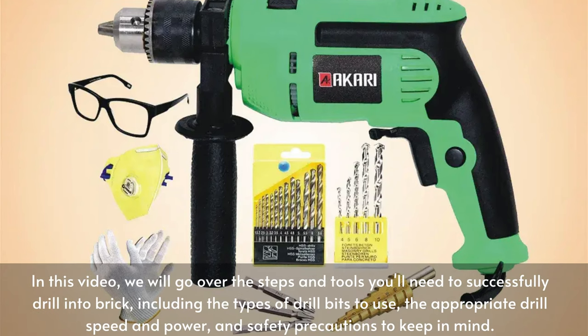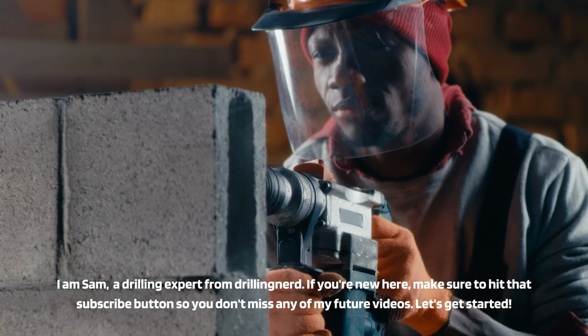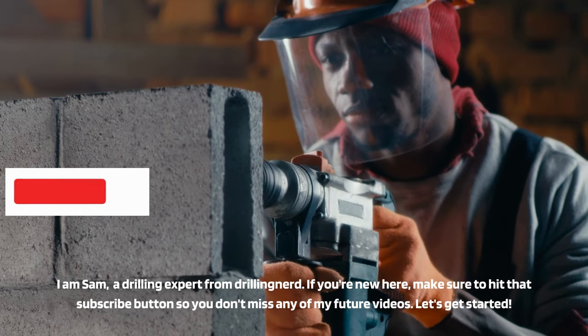In this video, we will go over the steps and tools you'll need to successfully drill into brick, including the types of drill bits to use, the appropriate drill speed and power, and safety precautions to keep in mind. I am Sam, a drilling expert from Drilling Nerd. If you're new here, make sure to hit that subscribe button so you don't miss any of my future videos.